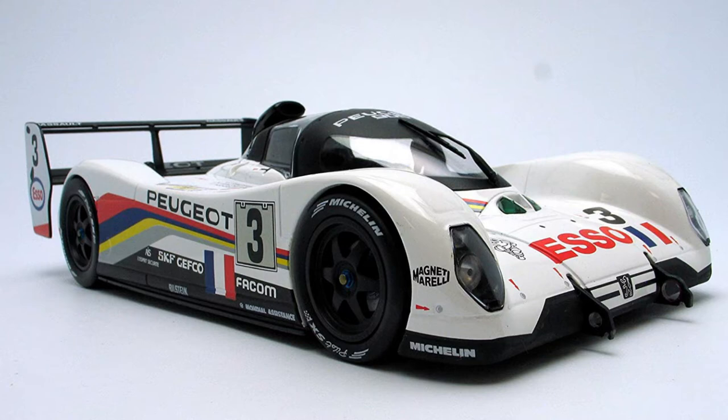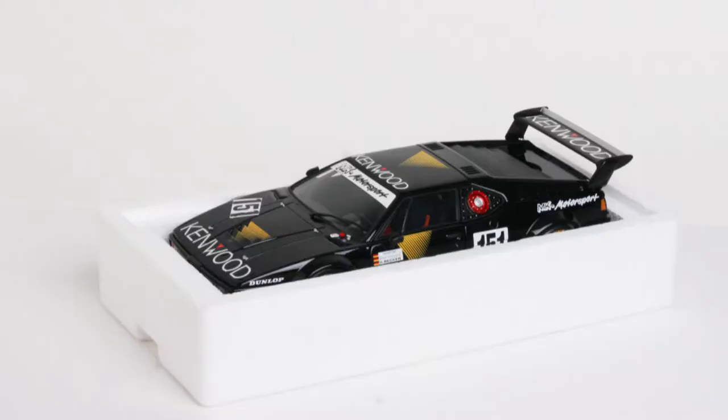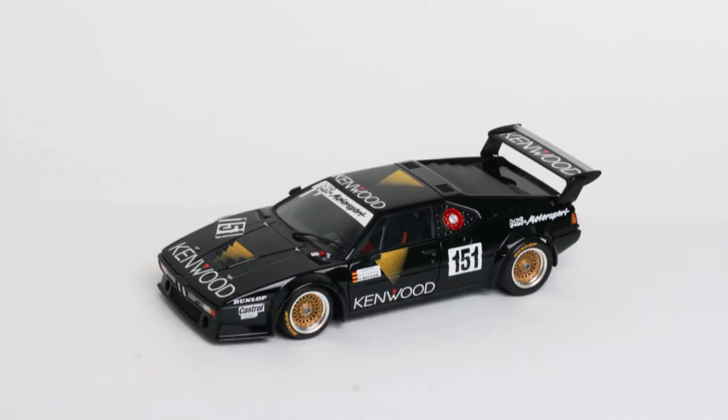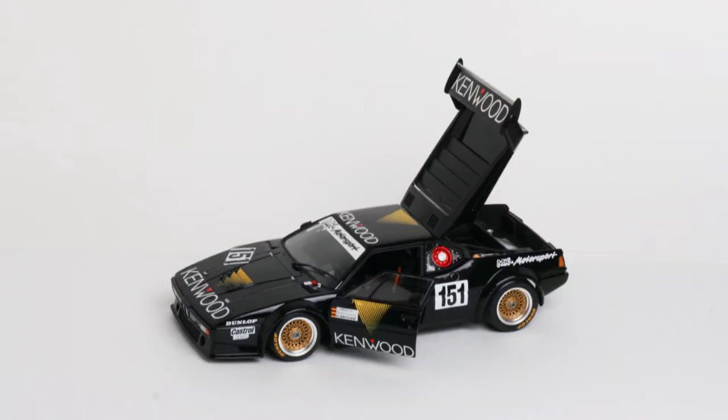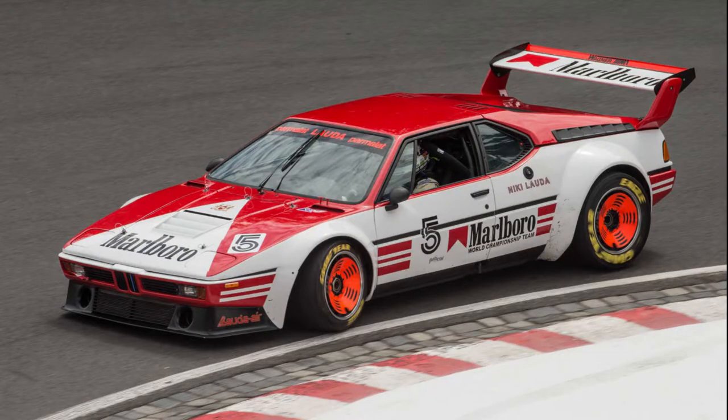And now we've got the BMW M1 — Italian design, German engineering. This was a car that BMW built for Group 5 Racing, but the rules changed and they were stuck with these cars. So they designed them into a single make race series, the BMW Pro Car Series. Then later during the 80s they started doing some other racing with them. This was the genesis of the BMW M cars — the first BMW to ever have the M designation.